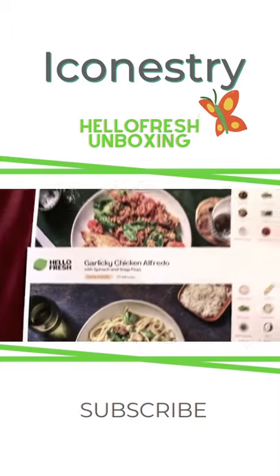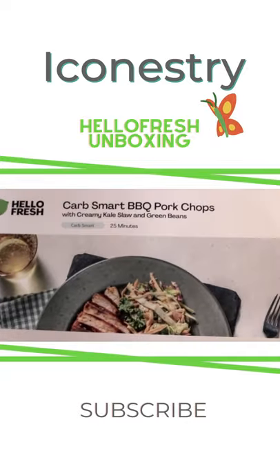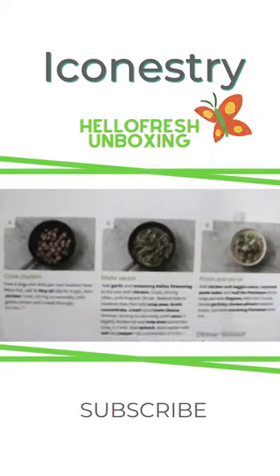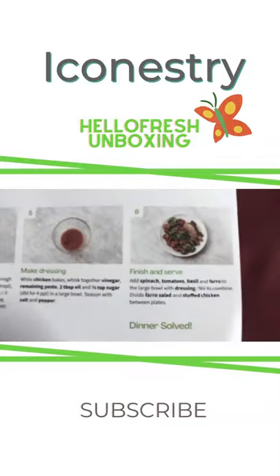These are the cards to prepare each recipe. All of the steps are very well indicated for each recipe, and you can see the allergens as well.